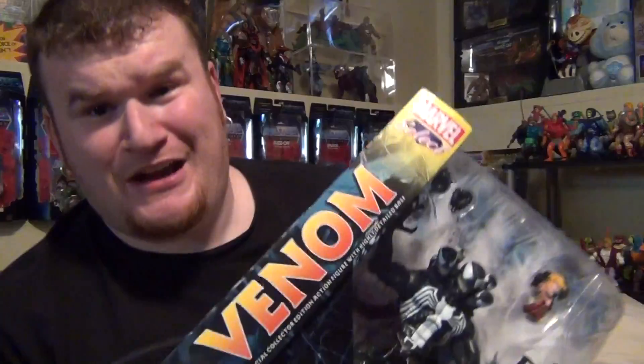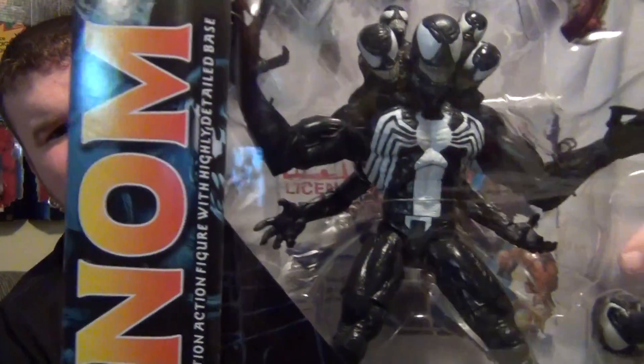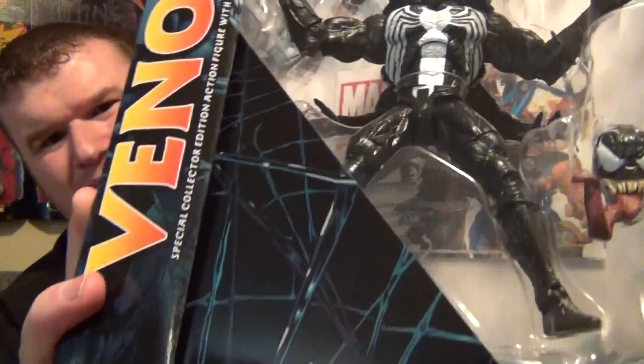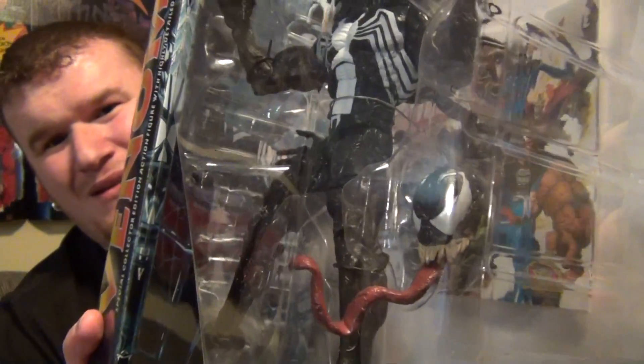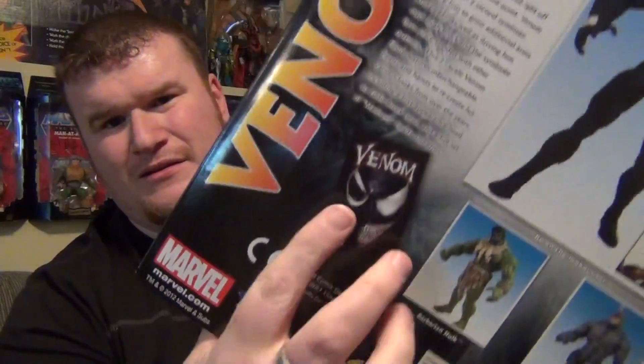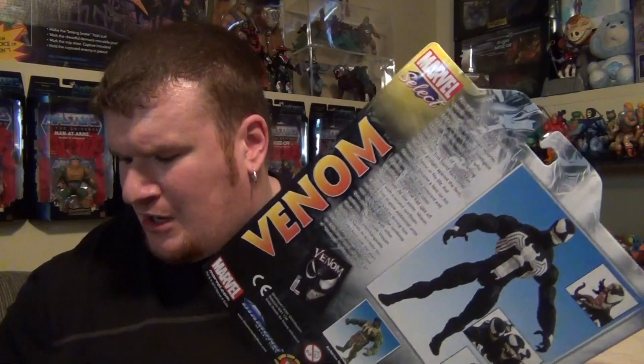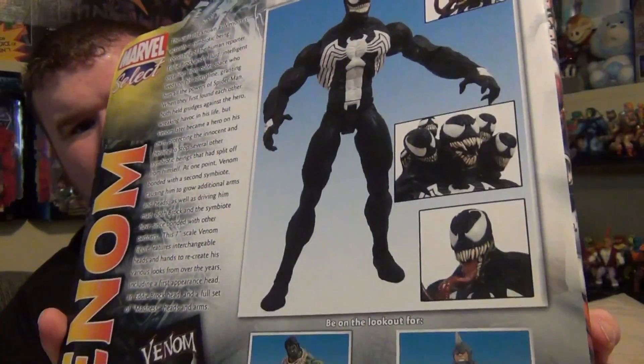We're just gonna start by looking at the package here really quickly, because I want to get in here and open this guy up. You can easily see he comes with a whole bunch of alternate heads and alternate fists — not an alternate tongue, but a tongue. The packaging art here is from the Venom comics of today. On the back there's a picture of the newer Venom comic — they could've kept that old school, maybe put an amazing picture of Amazing 300 on there. There's Venom with a few of the heads to show how it works.